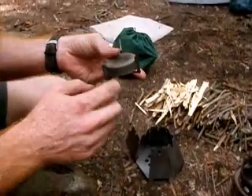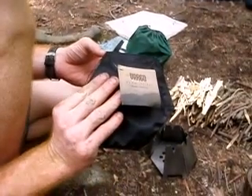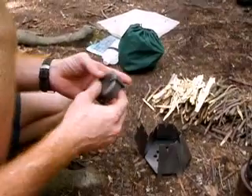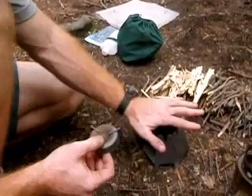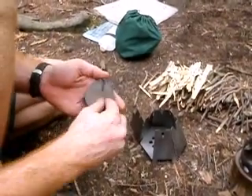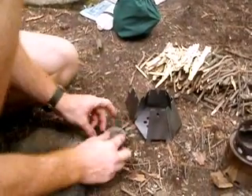And this is the titanium alcohol stove made by the same Vargo, Brian Vargo. A really nice guy. And this is a nice setup — if you don't have legs, you can set this on any surface so it won't tip over when you put the pot on it.